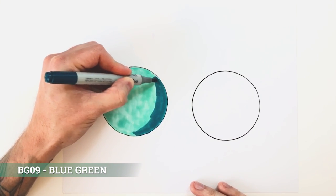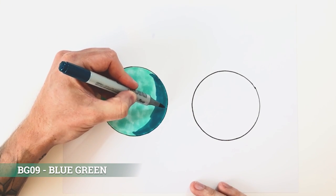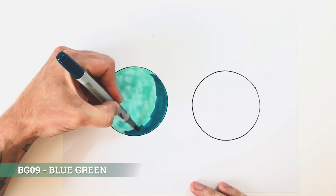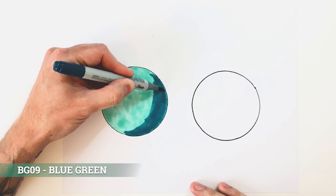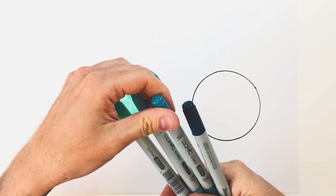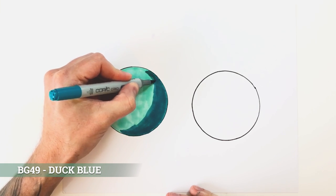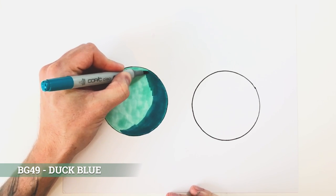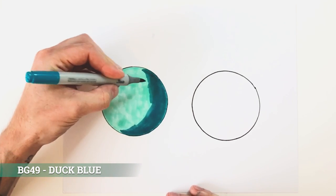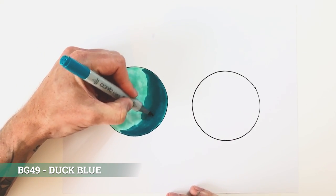I'm not worrying about going over the edges — that can carry over to your actual drawings as well. If you go over the line work I usually go over it at the end anyway and you can hide a multitude of sins by doing that. So this is the area that's mostly going to be dark. Then I'm going to switch back to my mid-dark tone and start around this area. For blending, you want to overlap the areas — it makes it easy with these brush tips.